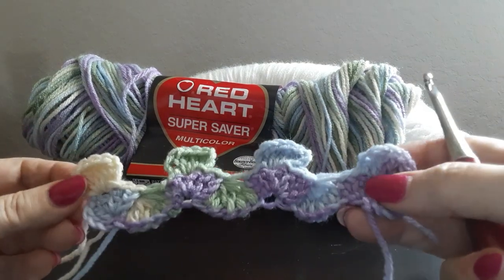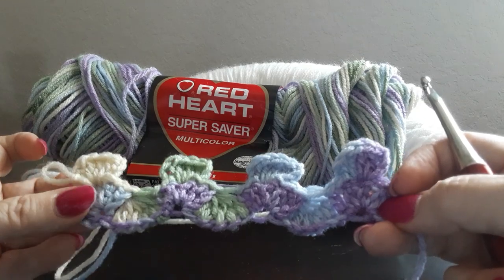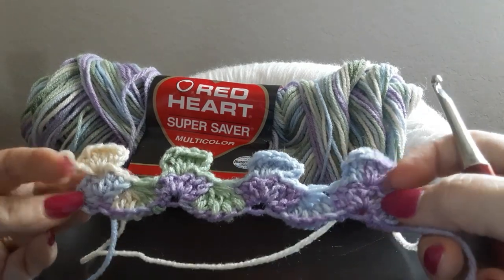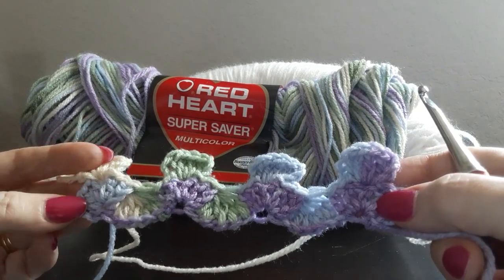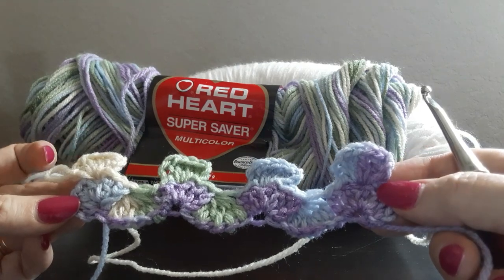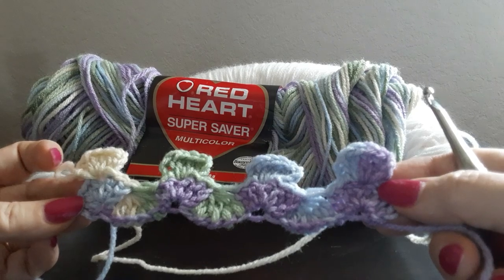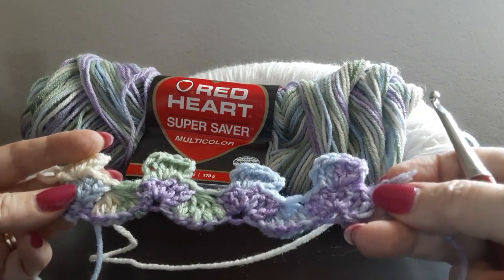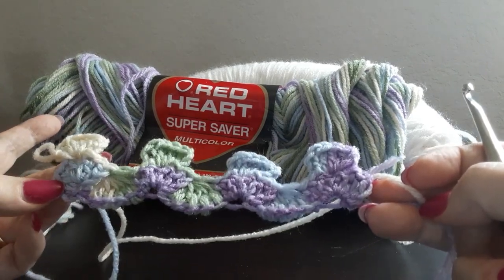Hi guys, it's Beverly. I received a request from Miss Valerie. She's a YouTube subscriber and also a Facebook follower, and she wanted to make this blanket pattern. It is a very unusual blanket pattern. You're not going to believe how this starts and how it becomes a blanket.